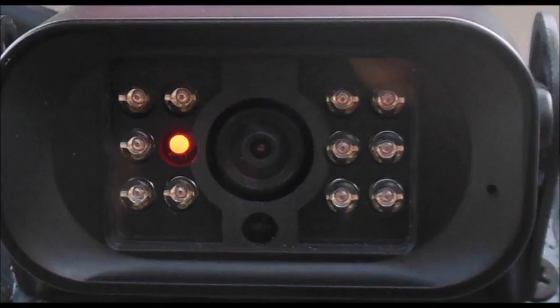Turn on the running light to make sure the camera LED turns on. When you see the running light on, the LED on the camera will turn on as well, and you will know the camera is getting power.